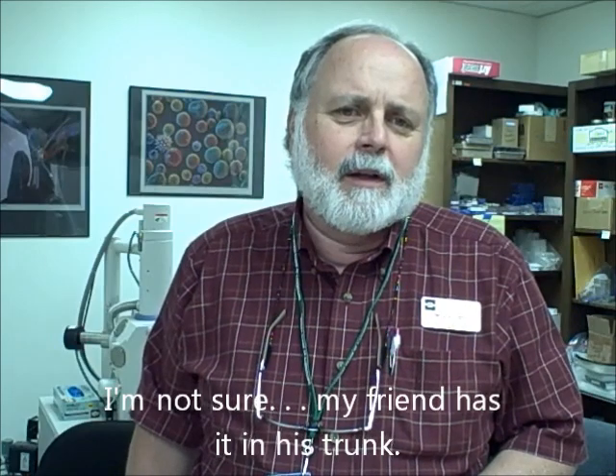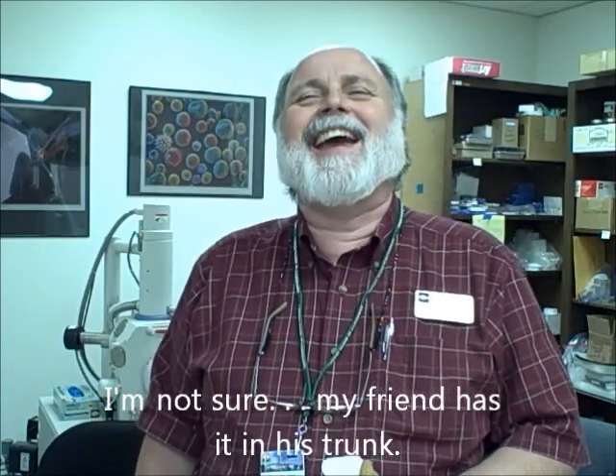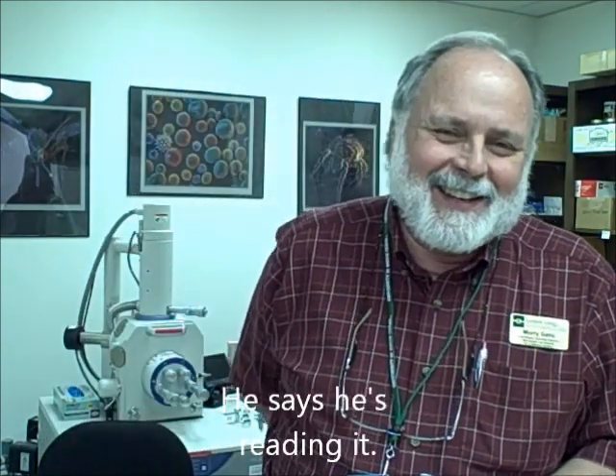What's the name of that book? Is it Fast Food Nation? That's the book everybody's supposed to be reading. I'm not sure. My friend has it in his trunk. In his trunk? He says he's reading it. I got you.